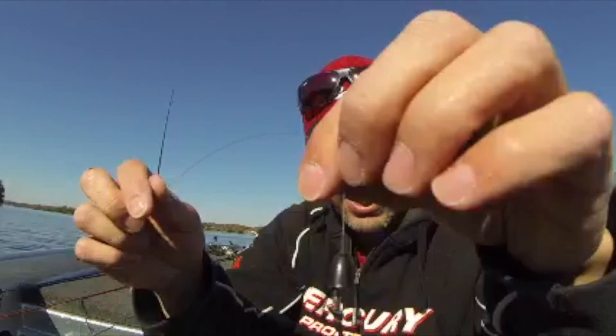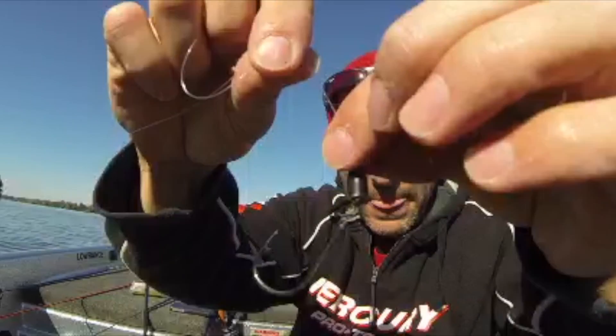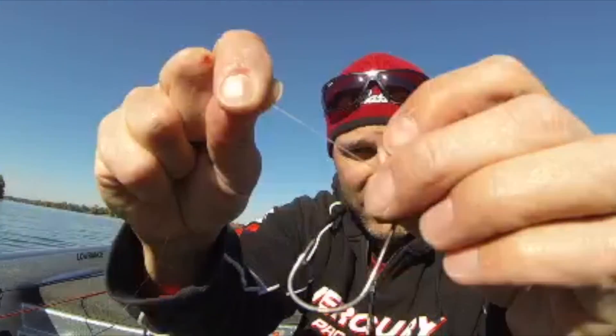The reason why I like to throw the Snell knot — if it's in the fish's mouth and you set the hook, watch what happens to that hook: it goes up. So that's gonna go right into the roof of the fish's mouth.